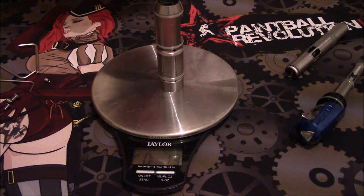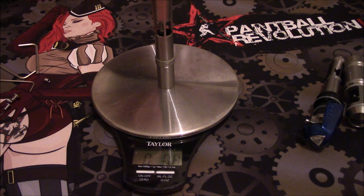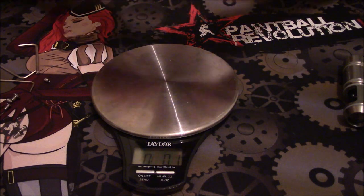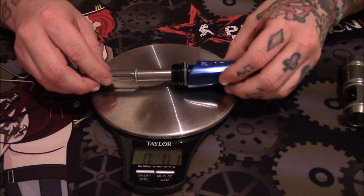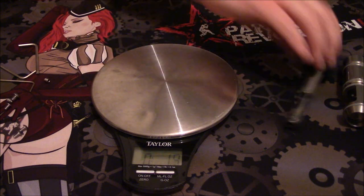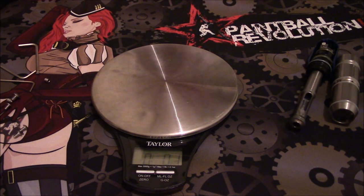I do have a scale so let's actually weigh the components. First the housing: 1.3 ounces. Then the bolt: 0.8 ounces. And the entire bolt with the back: 1.9 ounces. Pretty light components, if you ask me.